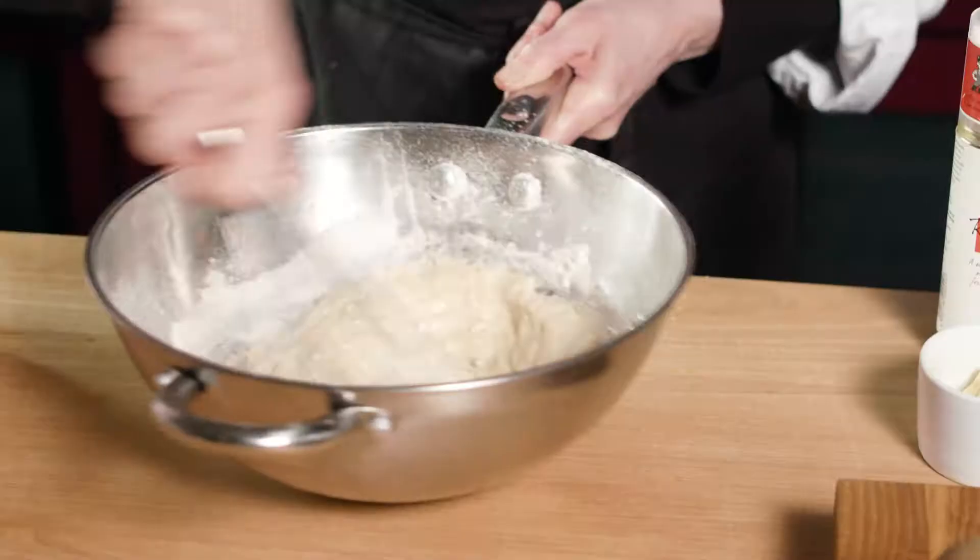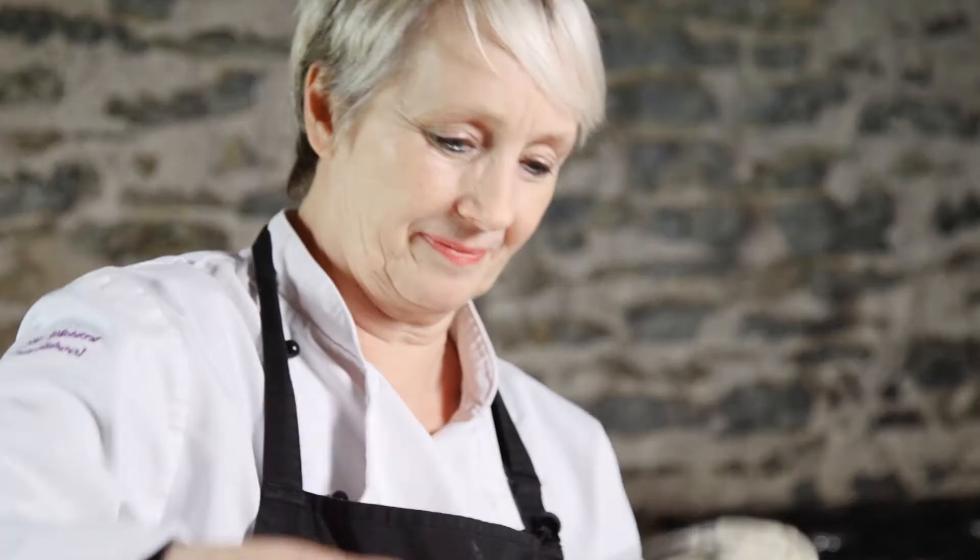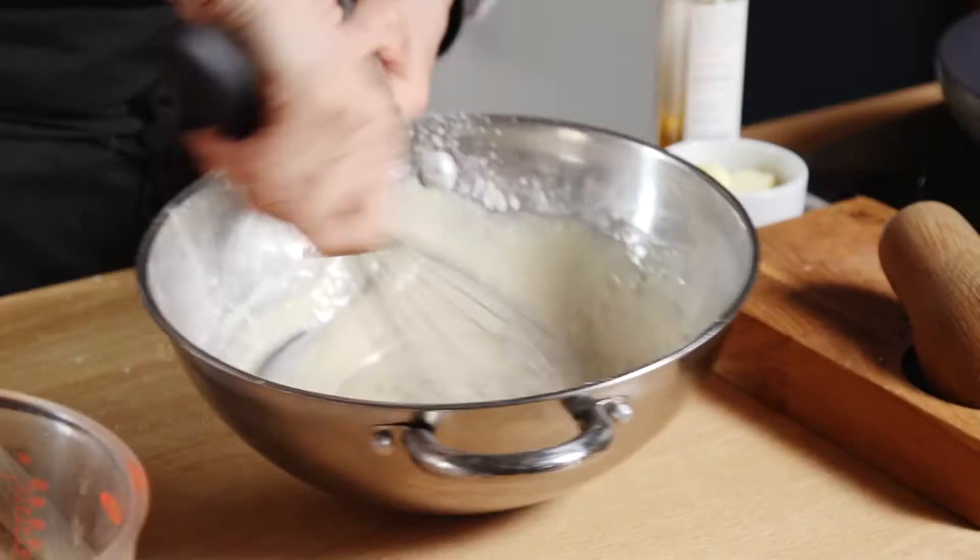Just keep mixing until you have a nice smooth batter. Lovely. Ready to cook them.